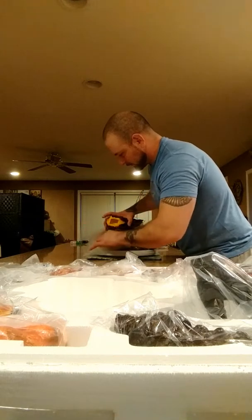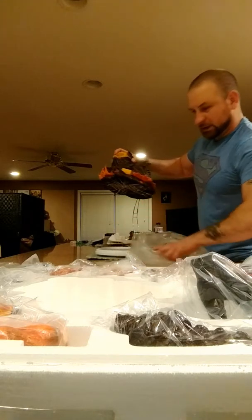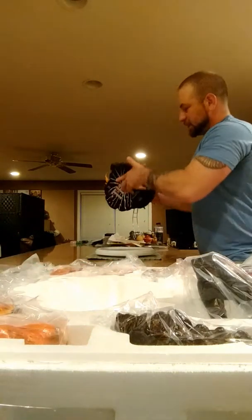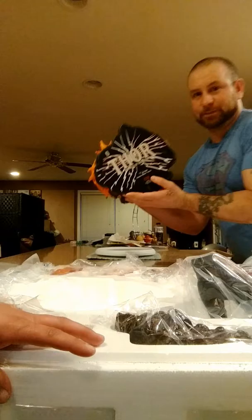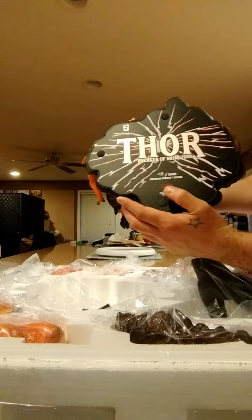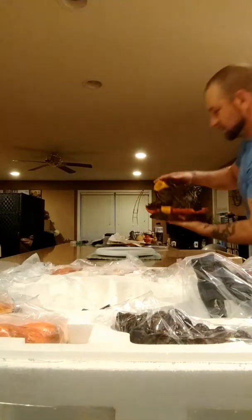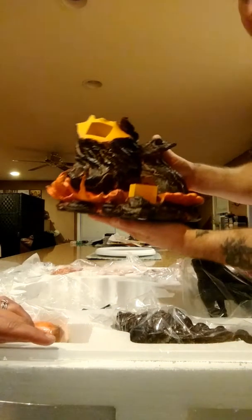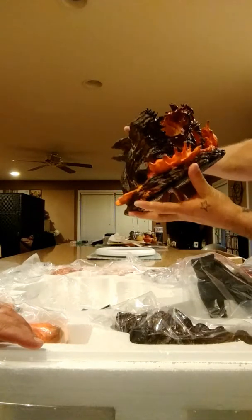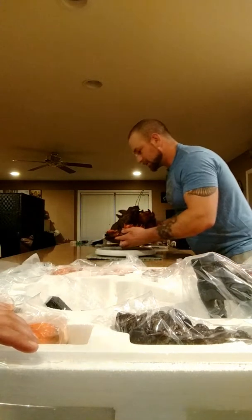Now, this statue is based off of Thor Ragnarok, the third film. Alright, I'll start with the base — there's the bottom. Thor Breaker of Brimstone. So I got number 1395 out of only 1500 for the exclusive. Here, we'll get a close up. Oh look at that, there's his face! Oh, that's crazy!